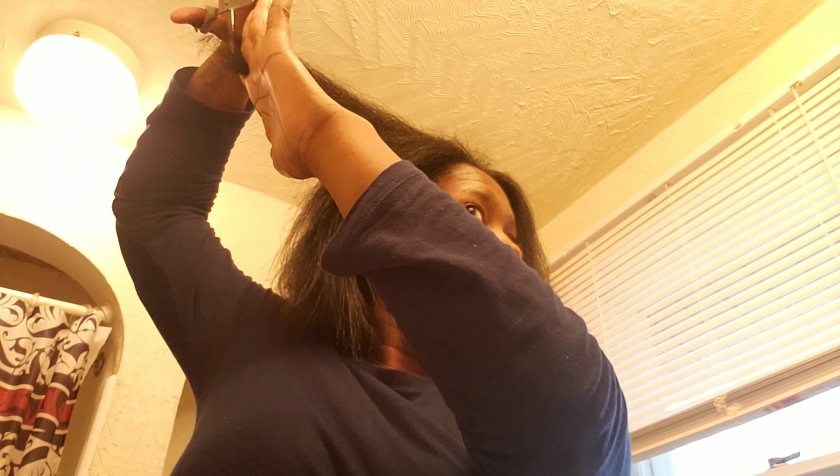Now I'm going to trim my ends because they're very crunchy and I was due for a trim — I haven't had a trim in a long time. I'm not a professional but I know how to trim my ends to the best of my knowledge and it works for me, so use your own discretion with that.